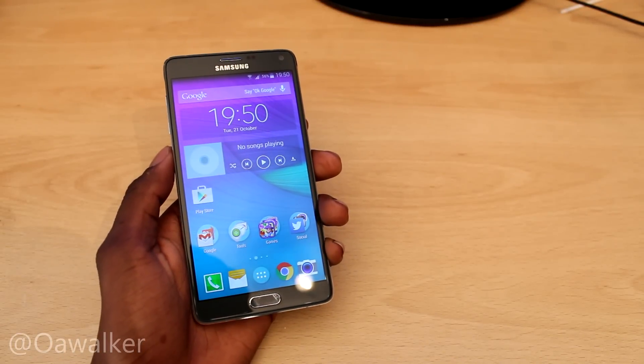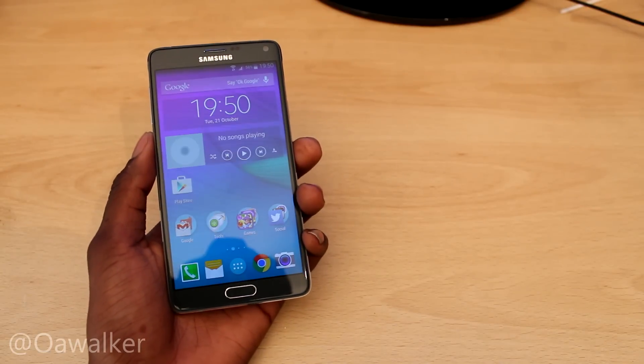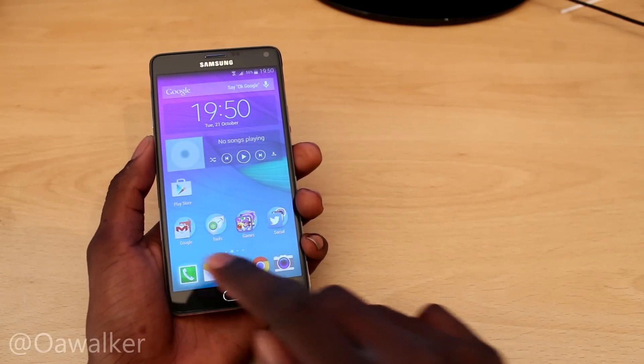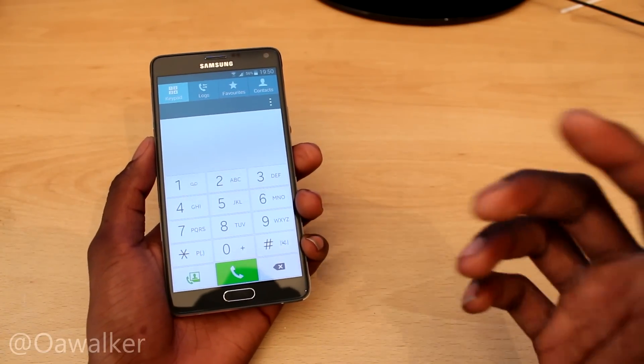Alley Walker here, and in this video I'm going to be taking a look at some secret codes on the Samsung Galaxy Note 4. We're just going to take a look at a few codes. If you want to know all of the codes, they'll be in the description down below so you can try it out for yourself. The first code we're going to look at is to see what hardware and software version is currently running on the phone.